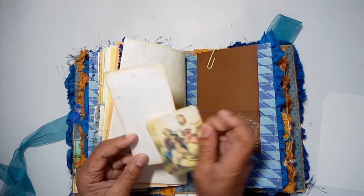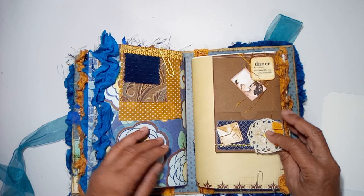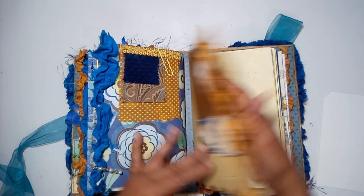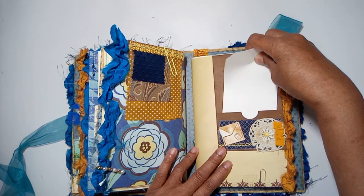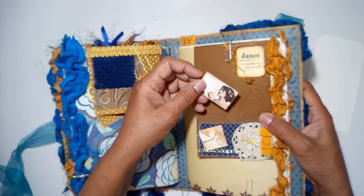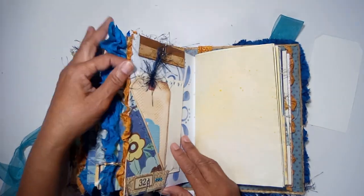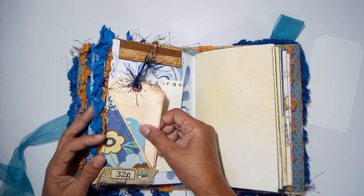On the back you have a tuck with a journaling card and a photo. Another little over-the-hand flip, a journaling pocket, and a little mini photo tucked in with a word that says 'dance.'